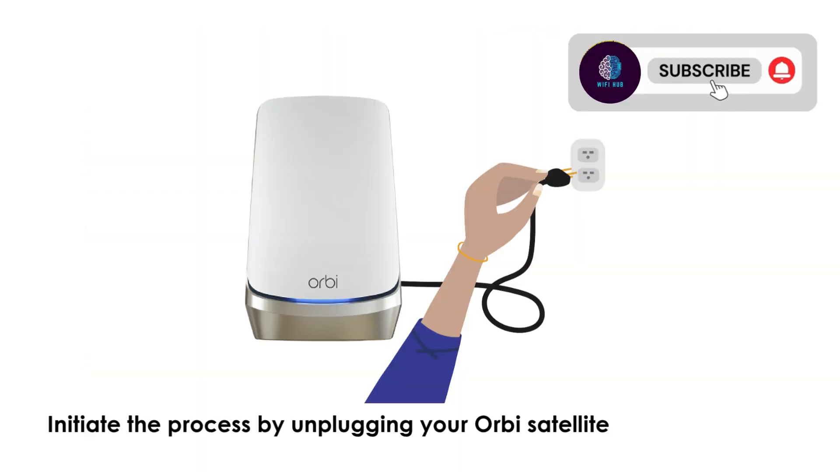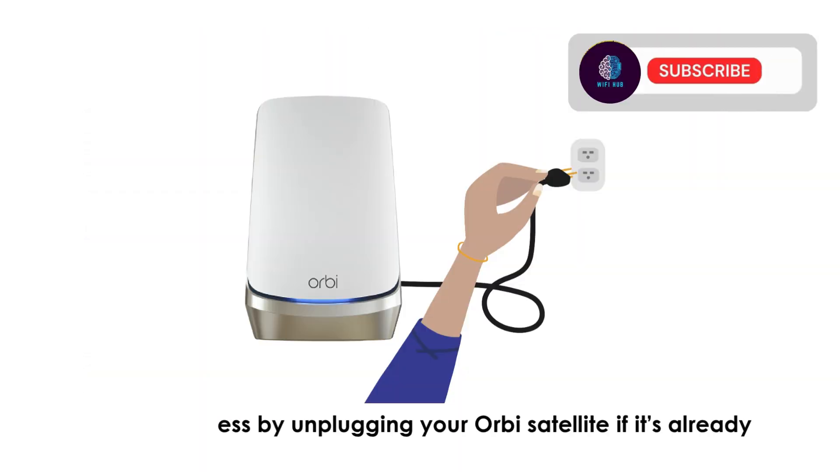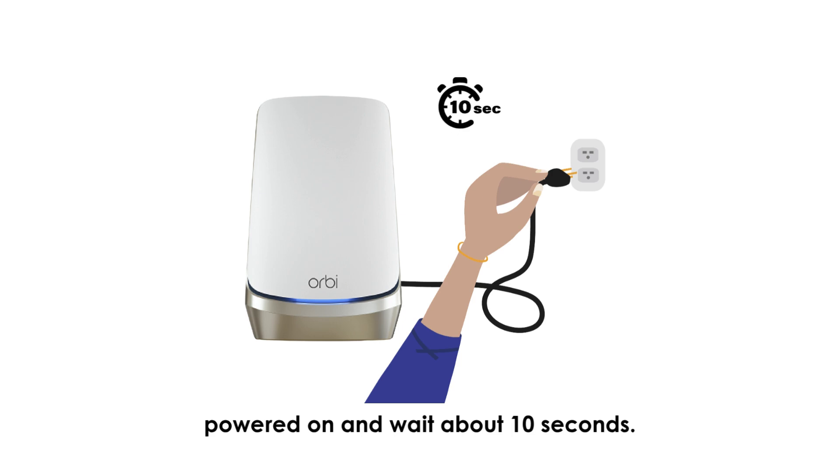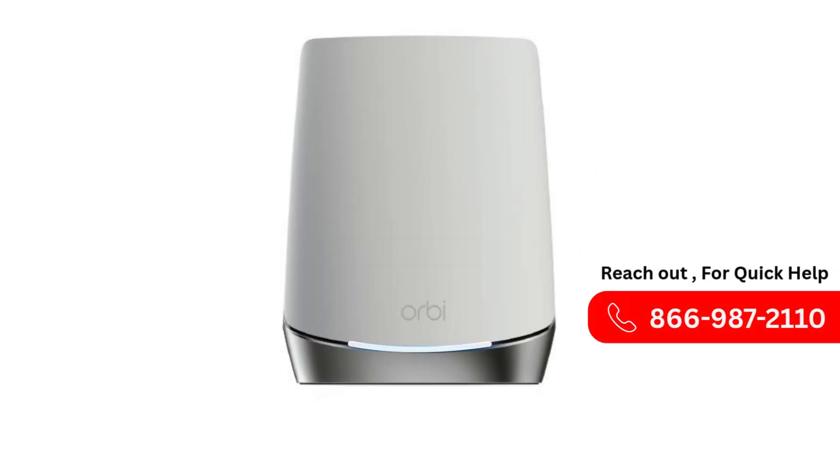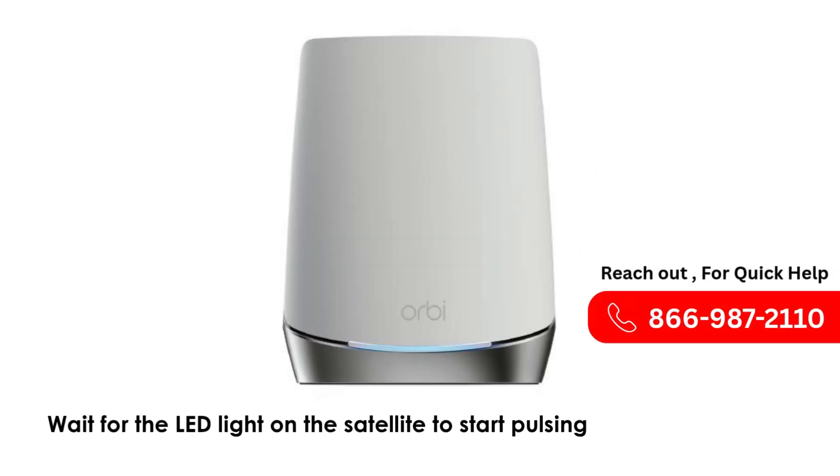Initiate the process by unplugging your Orbeez Satellite if it's already powered on and wait about 10 seconds. Now, plug the Satellite back in near your new non-Orbeez router. Wait for the LED light on the Satellite to start pulsing white.